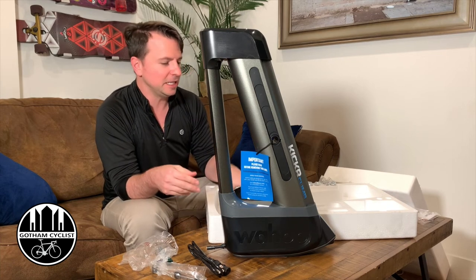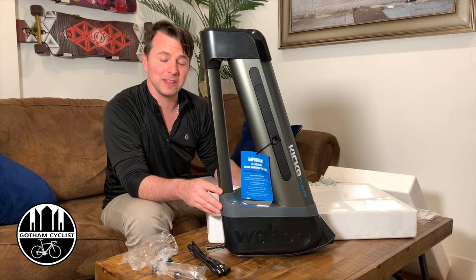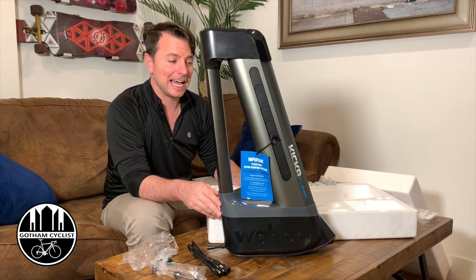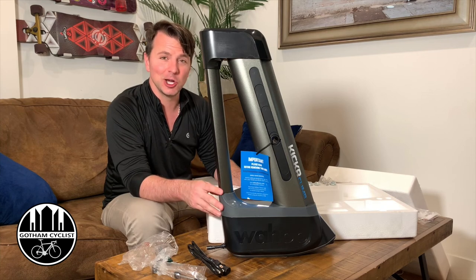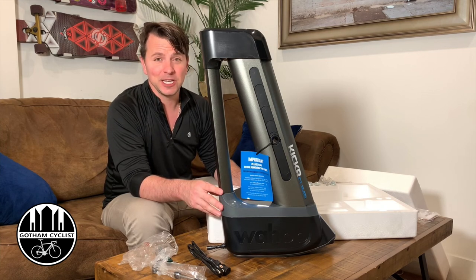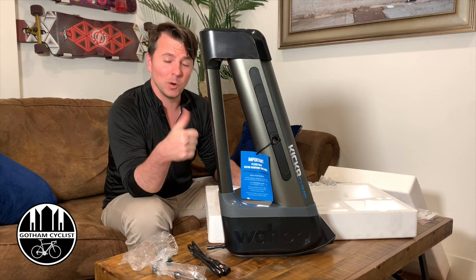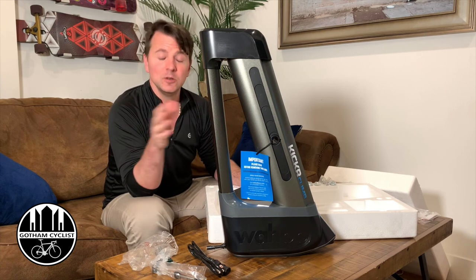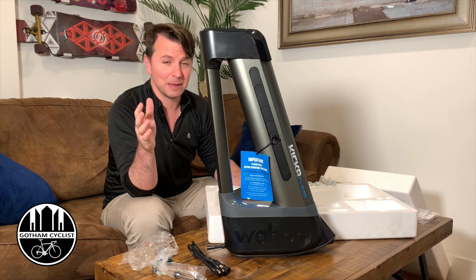I'm going to be setting this up and doing my first Zwift ride, which you'll also see a link to below. Then I'll be doing a review within a week after using this and I'll let you know what I think. If you like this video, please hit subscribe so you can stay up to date with our reviews and my journey of trying to not be such a fatty.